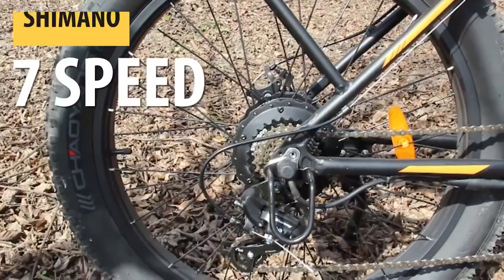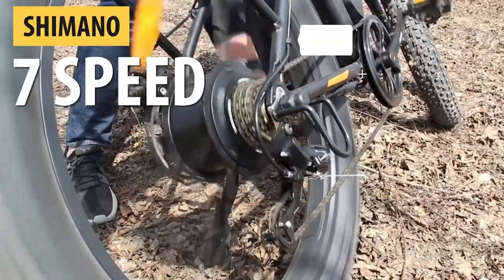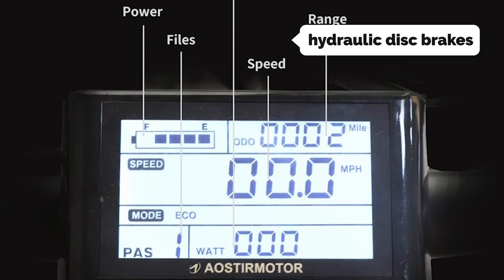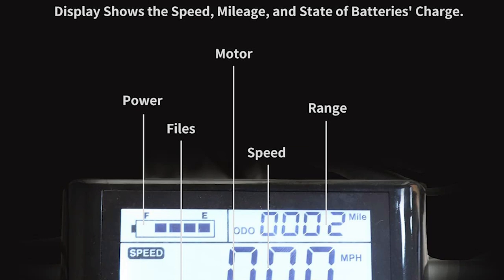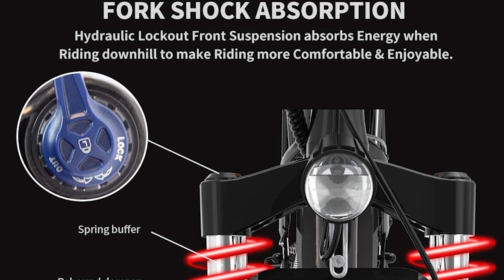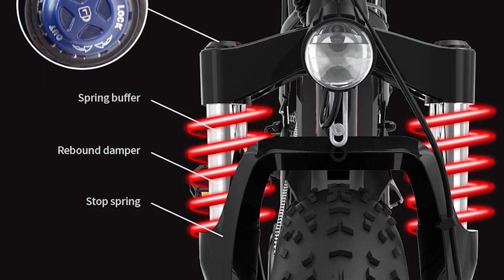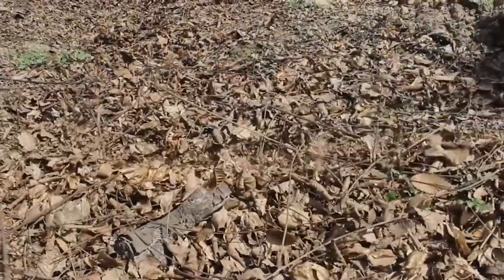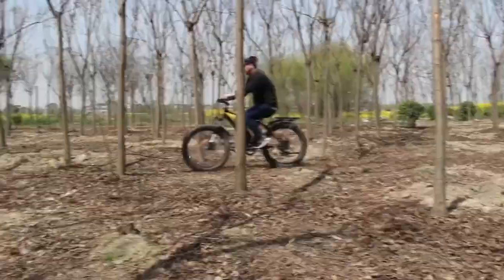The 18-speed Shimano drivetrain with Shimano Acera derailleurs feels crisp, and the Tektro hydraulic disc brakes offer nice stopping power. The 4-inch tires feel competent in dirt, gravel, and snow, and the 3-speed ecosystem is great for long rides. Using an aluminum bar clamp, the Tektro handbrake levers are mounted on the handlebars.